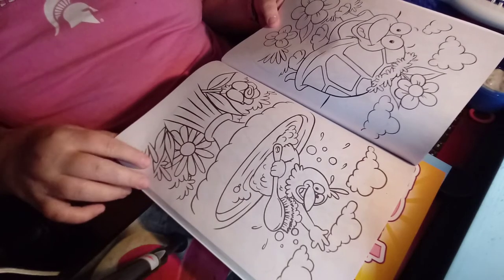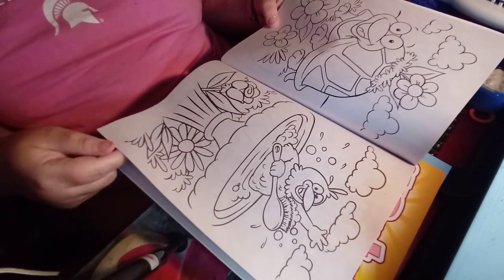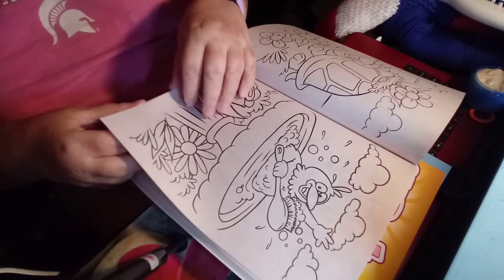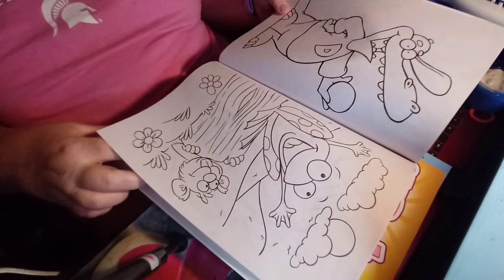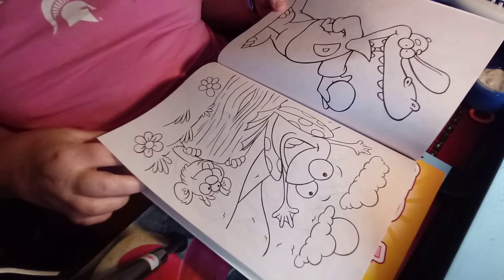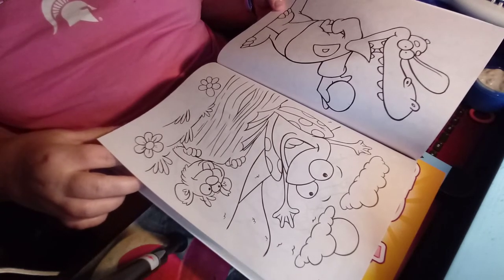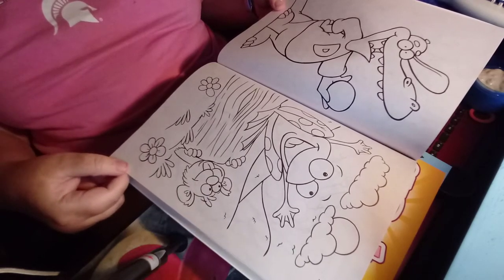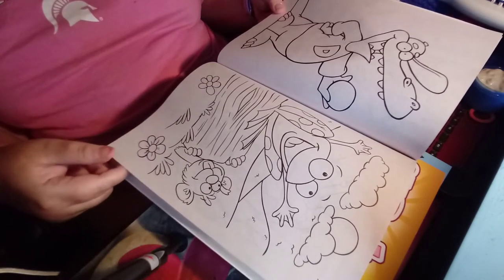Here you've got a cute turtle, and you've got a duck taking a bath. You've got a crocodile or an alligator getting ready to coach some kind of sports game with a ball. And you've got a leaping frog, and a beaver, and a loon.